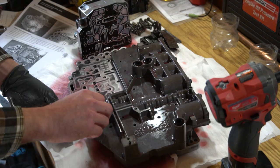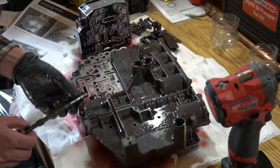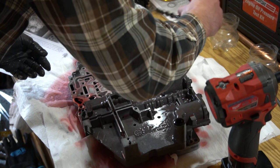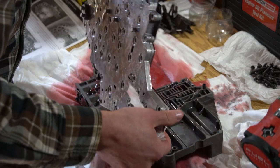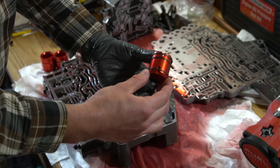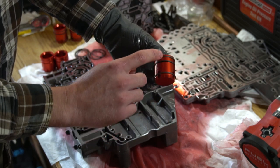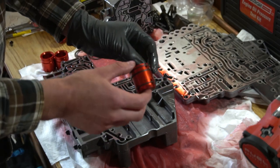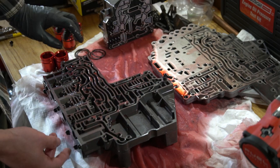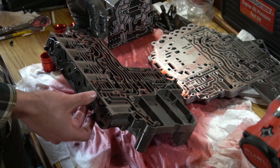Now we can slide this pin out right here — I'll be very careful because I don't know if there's anything attached that can drop or fall, but it appears to just be a pin. Now we should be in good shape to flip this over and loosen up the rest of the T20 bolts so we can separate the two halves and get to the separator plate. Right now I am installing the seals onto the new billet accumulator pistons — the two seals on the ends and then the scarf cut seal in the middle. Once I have all the seals installed I'm going to lubricate them with ATF Plus 4 fluid and then remove that accumulator plate on the side.